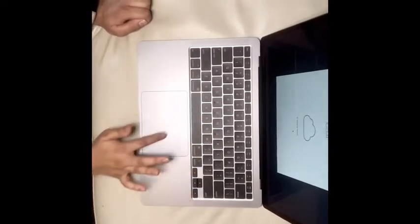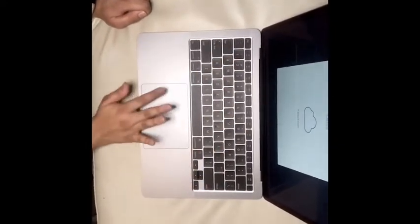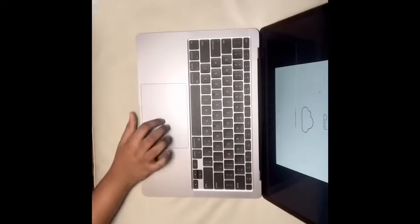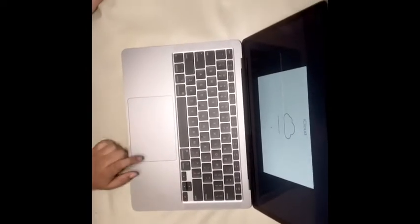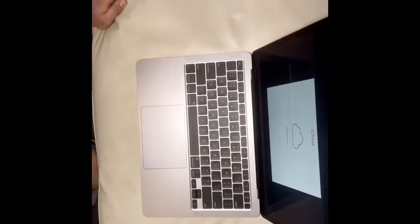And the keyboard is really neat too. And the mouse pad — it's bigger, it's like a magic touch and it's soft. It's like a swipe, which is really cool. I like when you press into it like this — it's noiseless and it's very good.